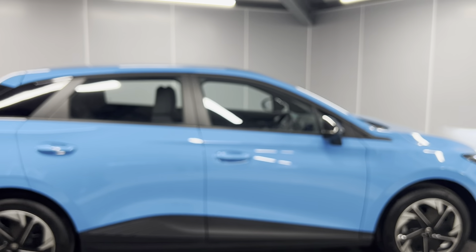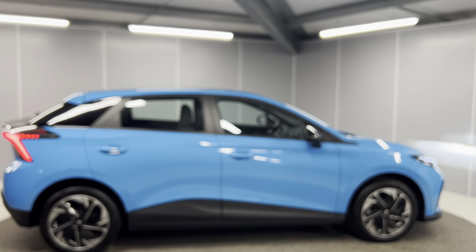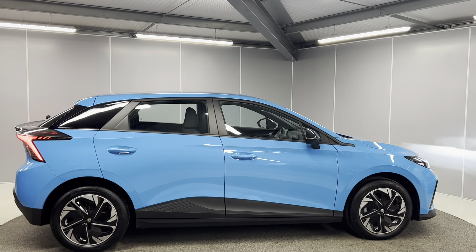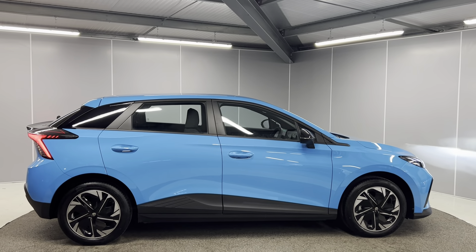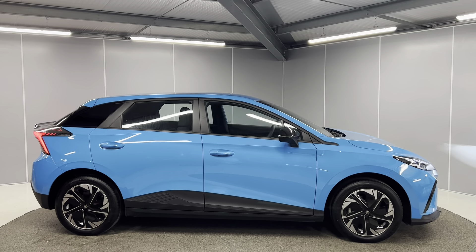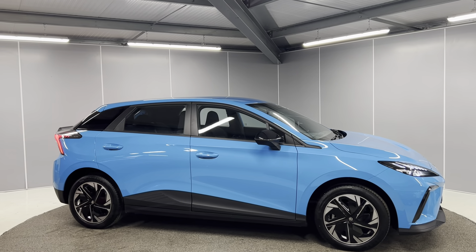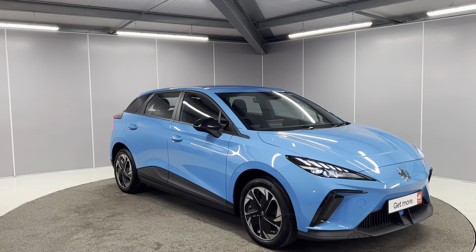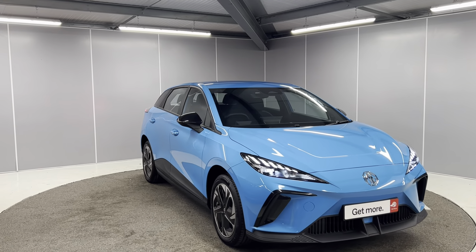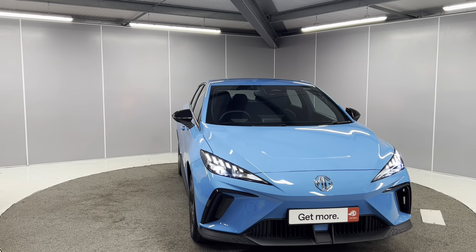And that's just a couple of features on this lovely MG4 SE. So if you would like any more information, feel free to give us a call on the number below, or you can message us on our Facebook page, LancasterMG. One of our sales team will be more than happy to provide you with any more info that you might need. Thank you very much. Bye for now.